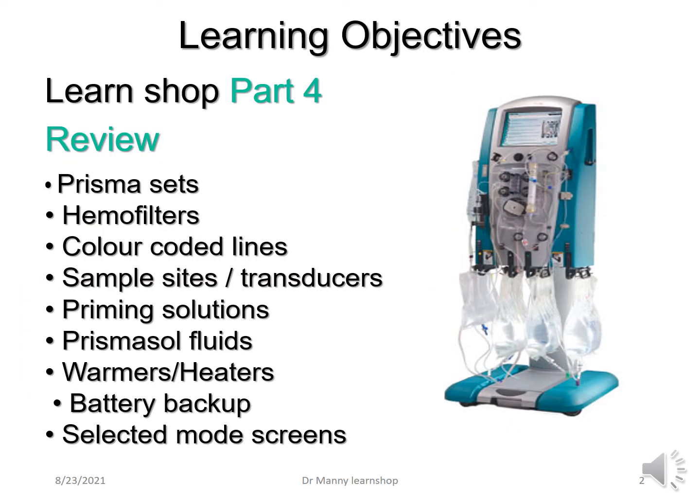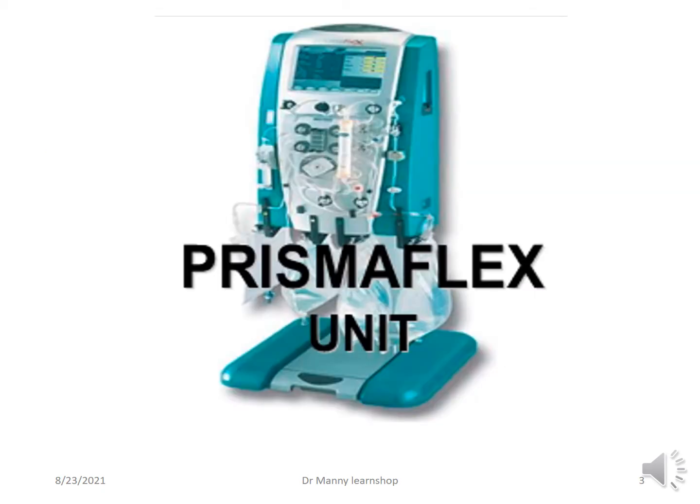We're going to briefly review Prisma sets, haemofilters, color-coded nightlines, sample sites and transducers, priming solutions, Prisma Sol fluids, warmers and heaters, the battery backup and selected mode screens. Now let's review the PrismaFlex unit in relation to accessories and adjuncts to therapy.